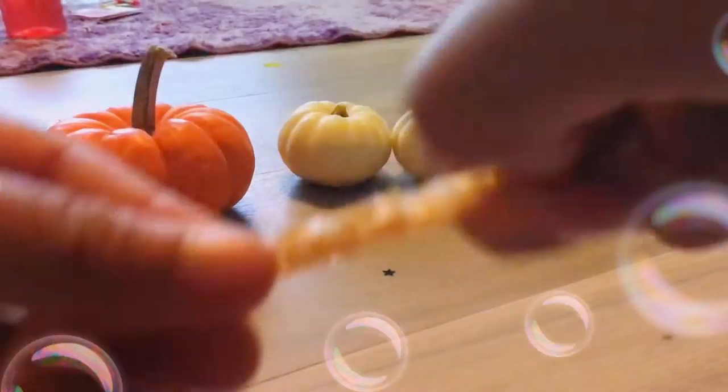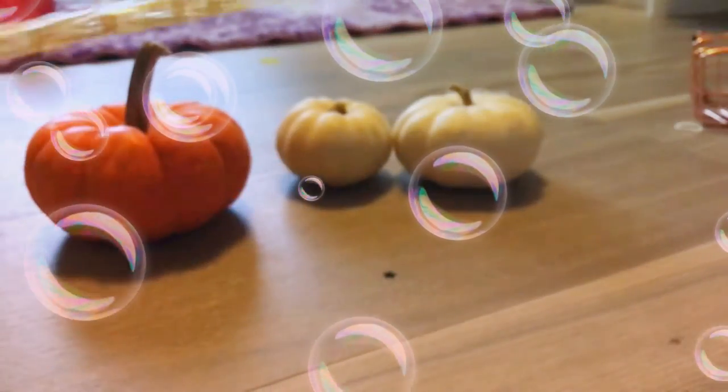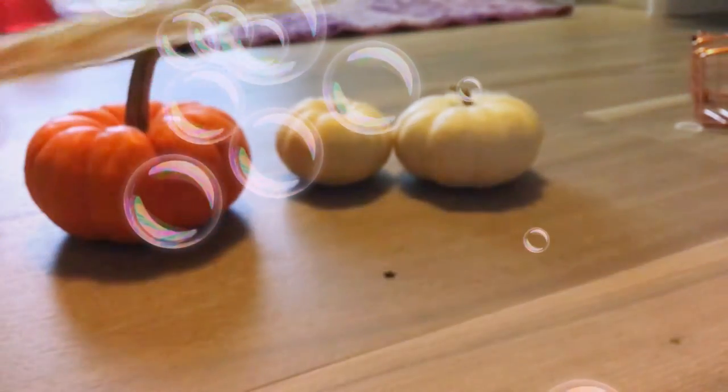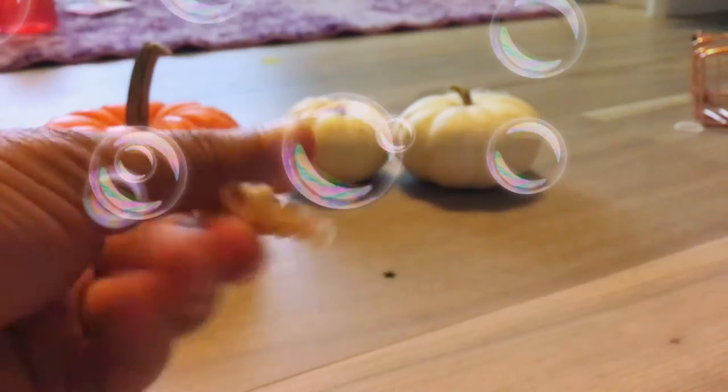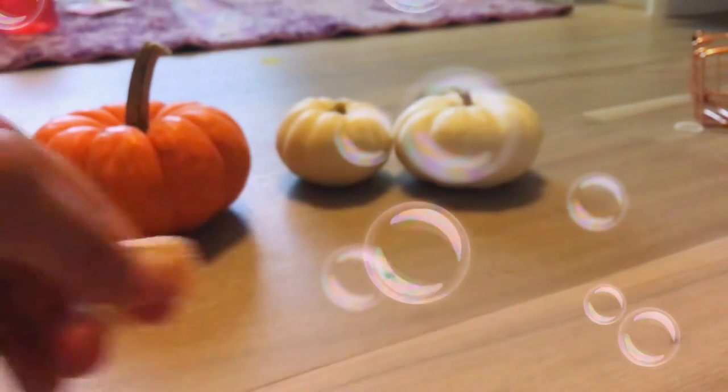Next are these things. I don't really know what to call them. You can get them in fidget packs, I think, sometimes. And they're so fun to tingle with. I'll give these a 4 out of 10.